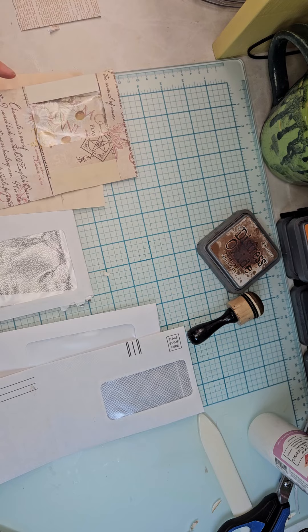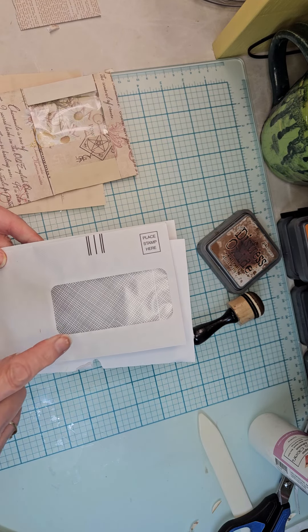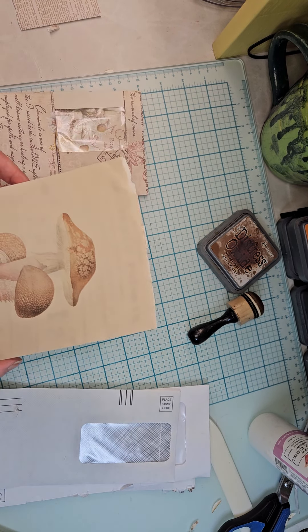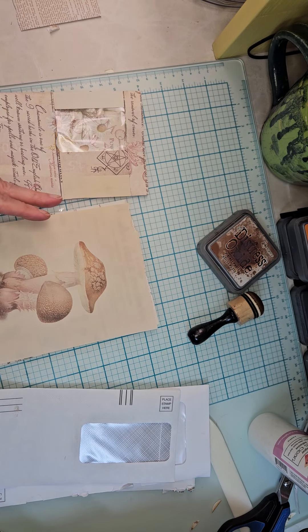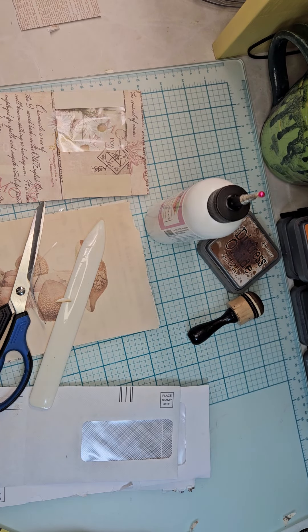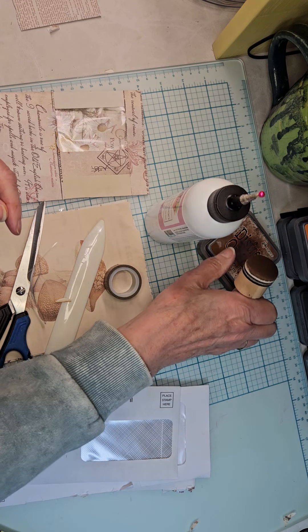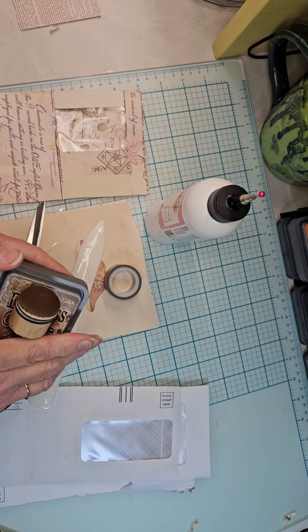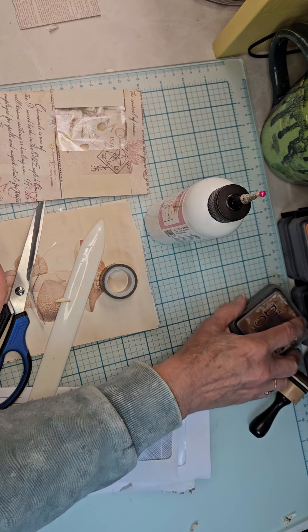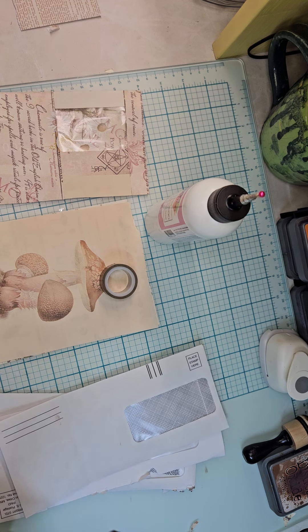To create this you're going to need an envelope with a big window — but if you don't have one with a big window, you can use one with a window about this size. You're going to need some decorative paper, your scissors, your bone folder, some glue — wet glue or your favorite glue stick. I might use my favorite washi tape, my favorite ink which is Vintage Folder, my dauber, and my circle punch. That's about it, other than your time.